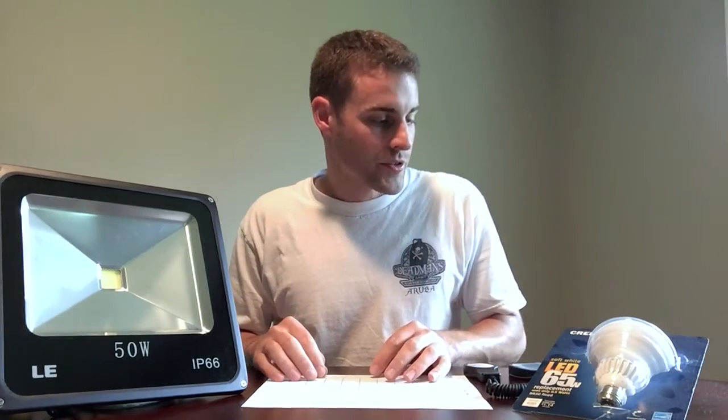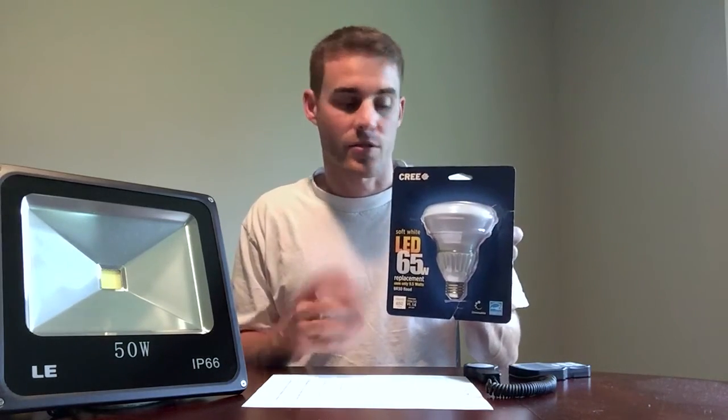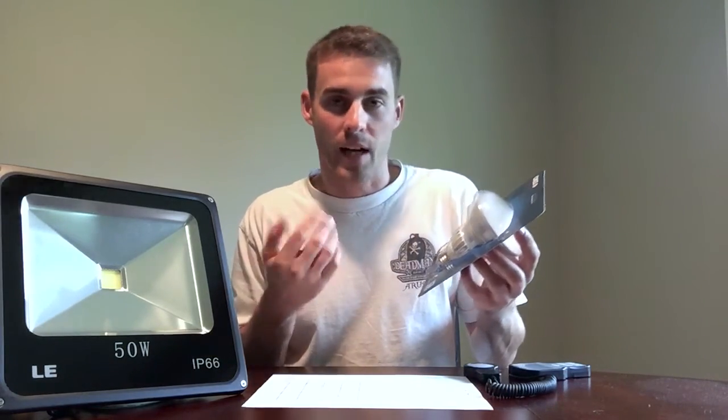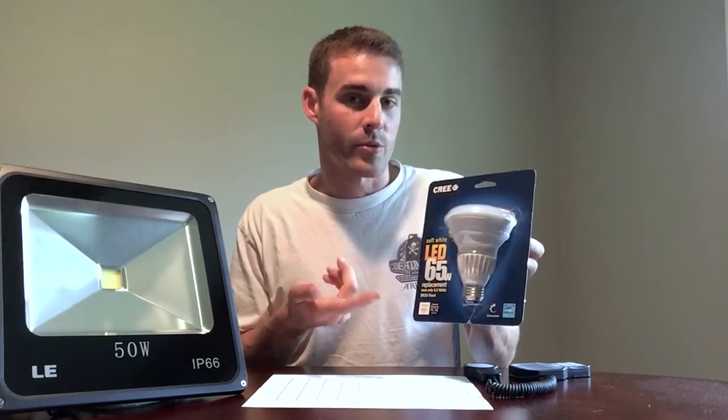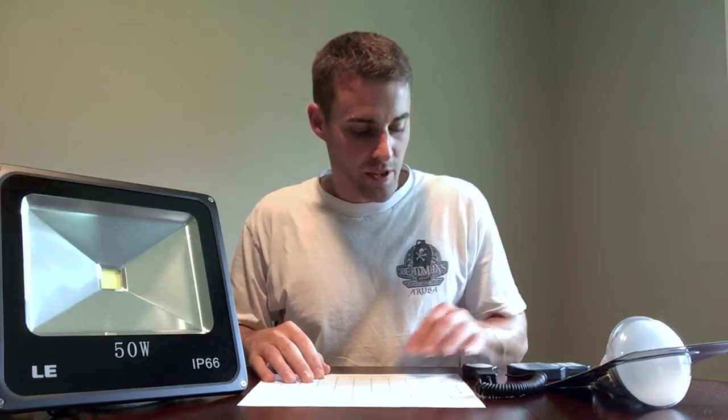I also threw in a Cree LED house light — just a regular bulb you get from the big box store. It's a BR-30 flood, 65-watt equivalent, rated at 9.5 watts from the wall. I included it just for good measure, to show the difference in light output between that type of bulb and the grow lights.